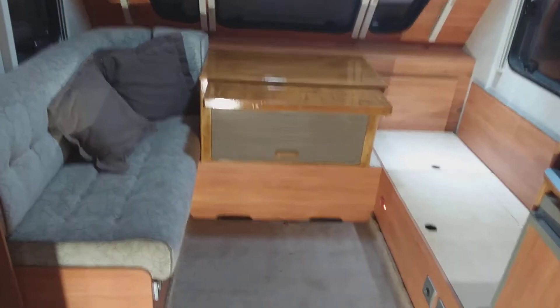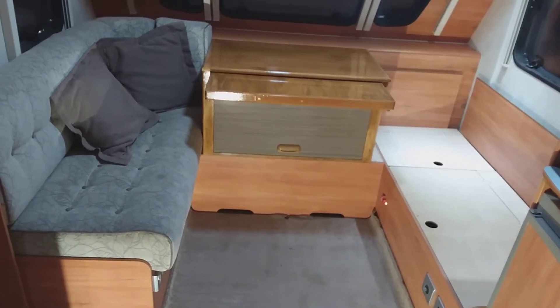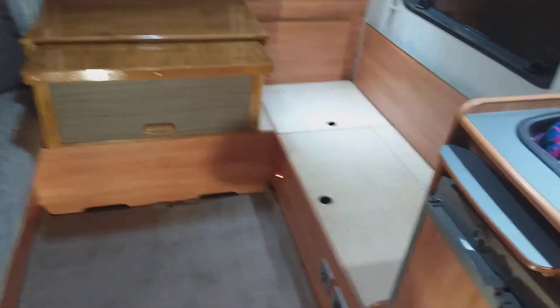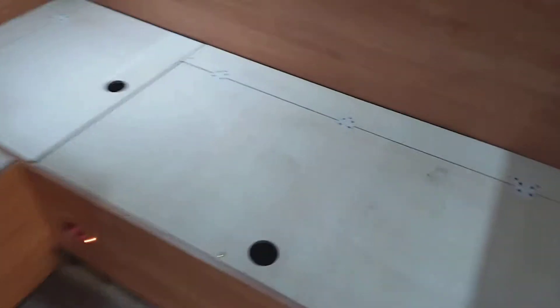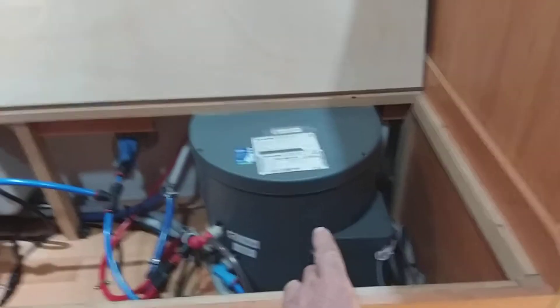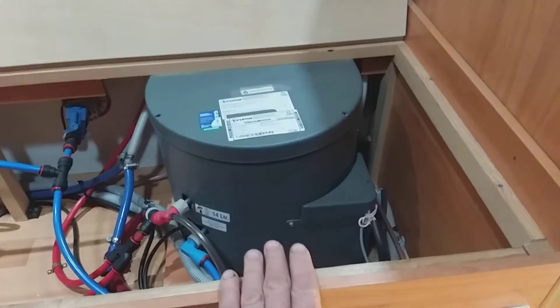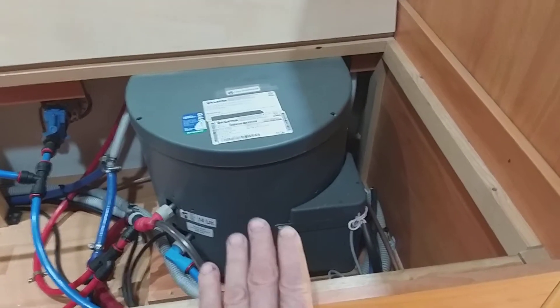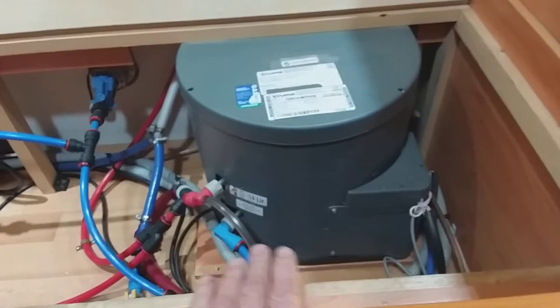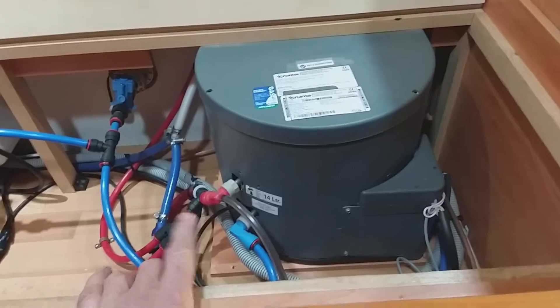Just a brief video on my caravan heating system. I've got the seats on both sides of this table and I've removed the cushions on this side. I've got a Truma 14-litre hot water service, and this one has the feature of either 60 degrees or 70 degrees Celsius. On 60 degrees it works fine.